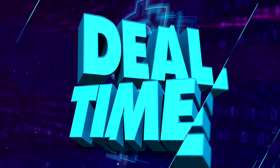Yo, y'all know what time it is? It's deal time! That's right. And with these crazy times, it's easy to get bored at home. So why not treat yourself to a new gadget? Check this out.